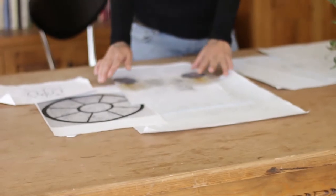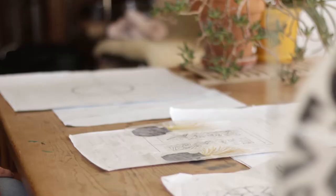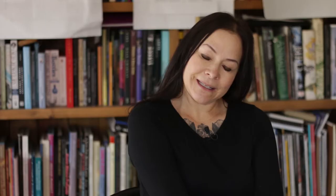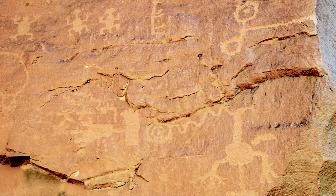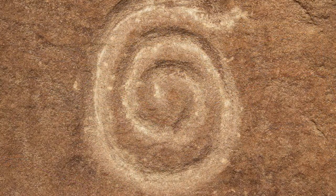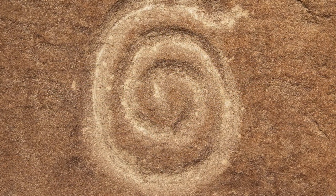When I was asked to design these doors, the first thing I did was look at petroglyphs — petroglyphs from the Chaco area. The horned water serpent was on the stones out there.